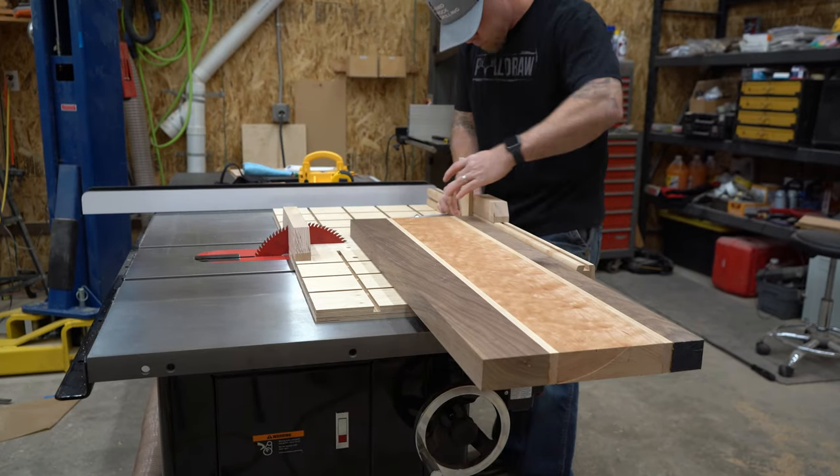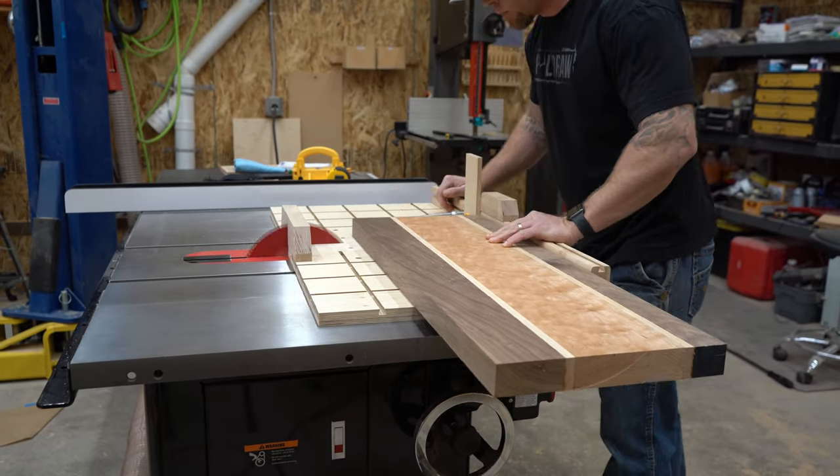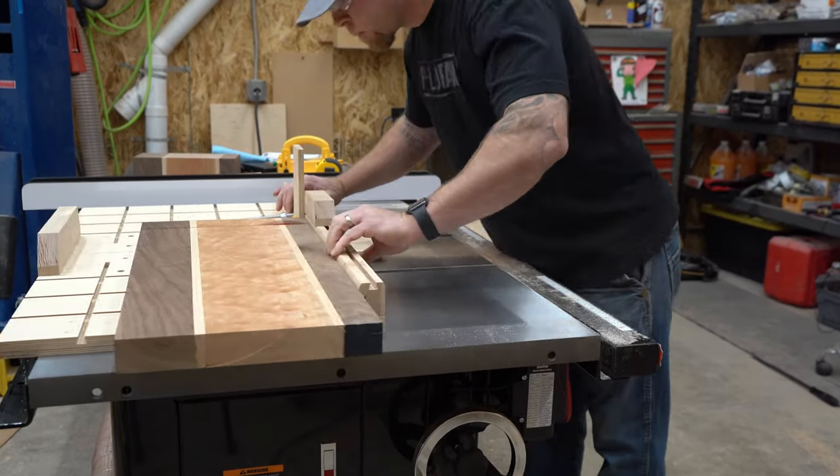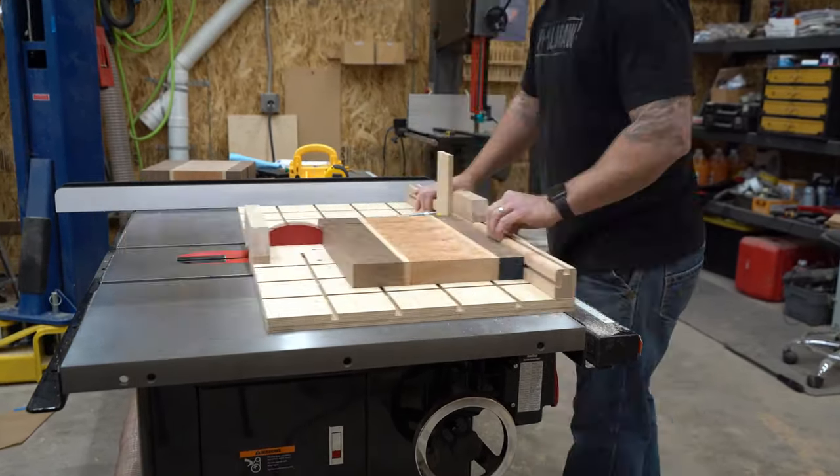Now I'll go ahead and use my crosscut sled to slice this bad boy up into smaller pieces. I'll take these pieces and put them on their end so the end grain is facing up, and then we'll get it ready to glue it up again.